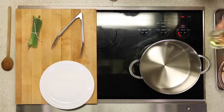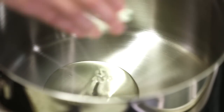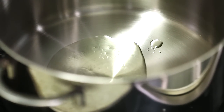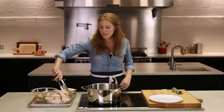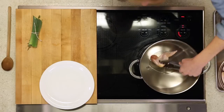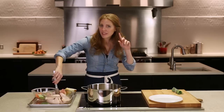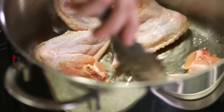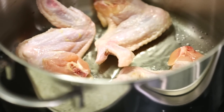The key to a deeply golden brown stock is browning your chicken wings before they go in the water. I've got a little neutral flavored oil here. Working in batches, because I've got about three pounds of wings, give them a nice golden brown. Remember, that sizzle is what you're looking for. Try not to overcrowd the pot — the wings are going to steam and they're not going to get crispy brown. Leave them alone and let them brown.